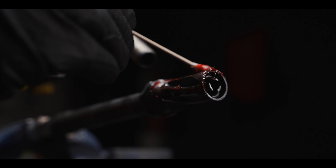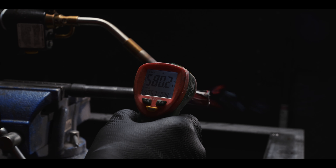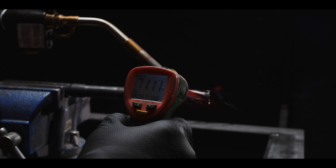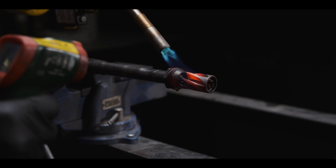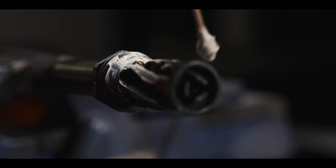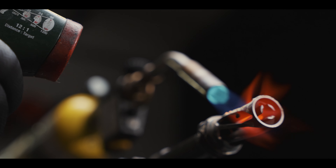Typical grease isn't able to withstand temperatures over 700 to 800 degrees Fahrenheit. This one in particular smoked and eventually was completely burned off at around 740 degrees. Ceramics maintains optimal performance from 4 degrees to over 2,500 degrees Fahrenheit.